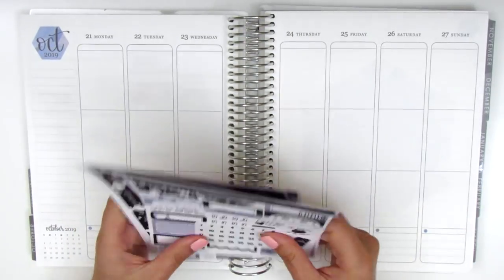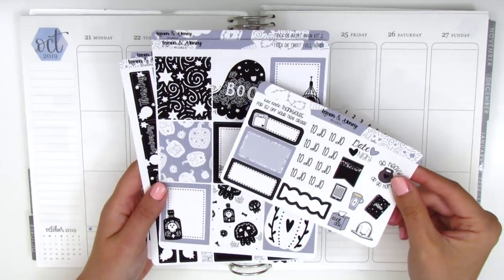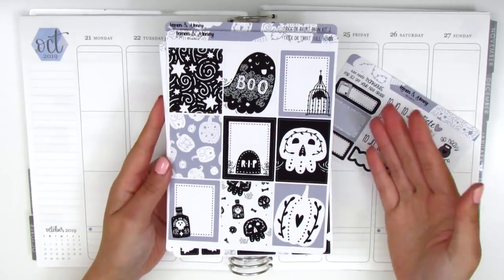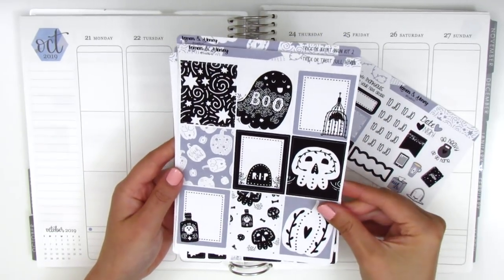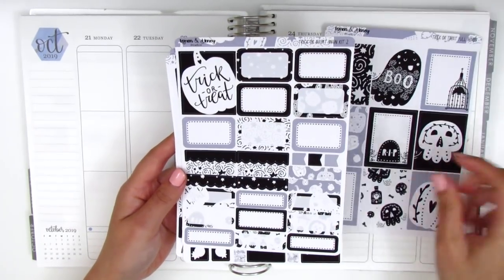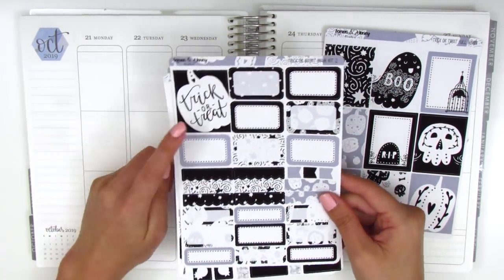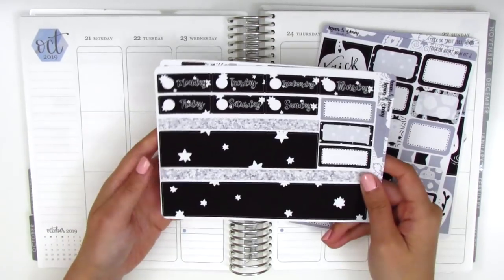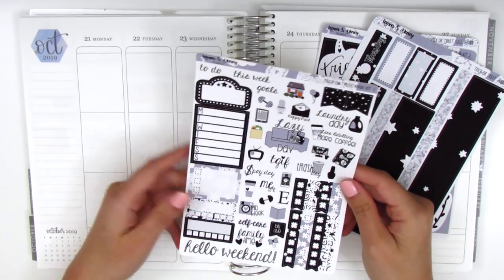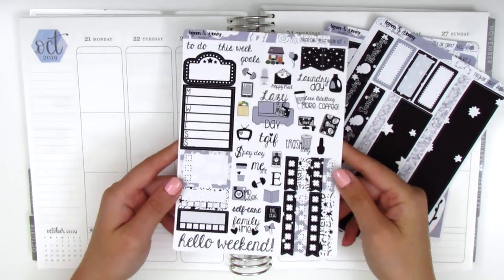I purchased this — I don't remember if it was a mini kit or a full kit — but it does come with quite a few different pages. She included a little sheet of date dots and a sampler with matching colors for different functional items. Here are the nine full boxes, all monochromatic themed — everything's white, gray, and black, which I love. We also have functional items like half boxes, quarter boxes, flags, an extra full box, bottom washi, date covers, third boxes, a movie marquee sidebar, checklists, text icons, functional icons, a weekend banner, and some flags.